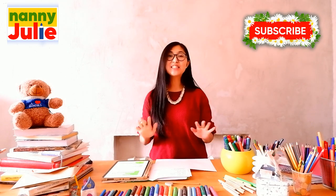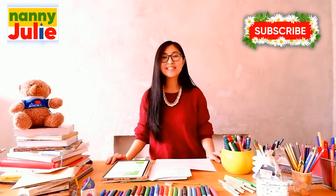Hello, sweetie! I'm Nanny Julie. Nice to see you! Today we're gonna draw a cute tiger.